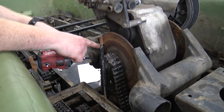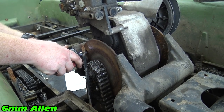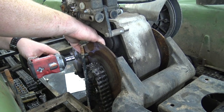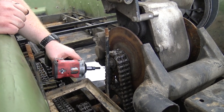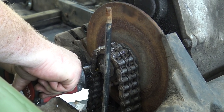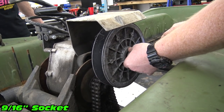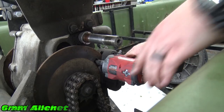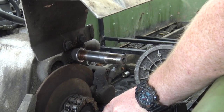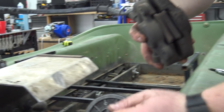You have this hole in the rotor — you just rotate it around so you can get an allen through, and now we can take this out. You do have a washer in there; it'll slide right out.